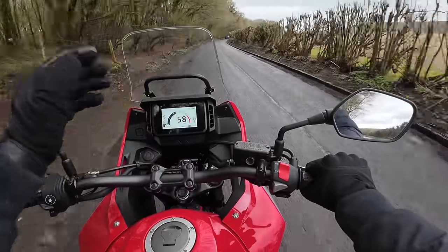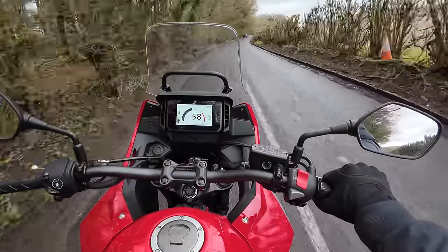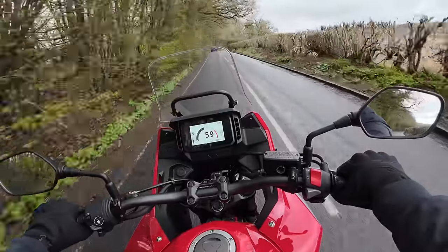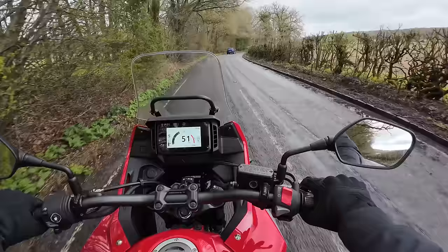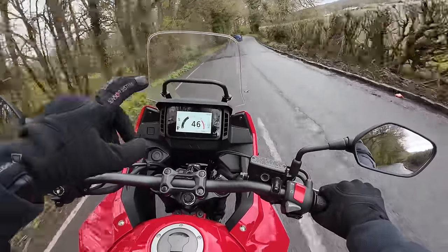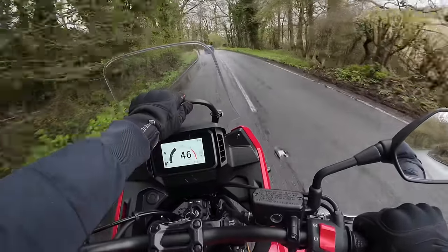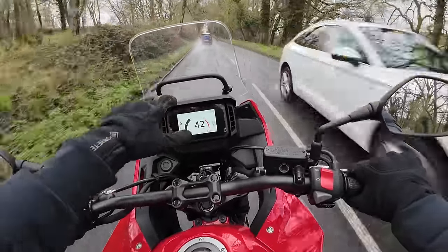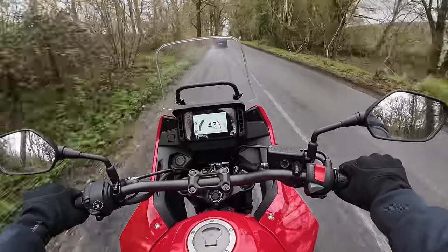I'm finding this screen works really well. The wind is just touching the top of my helmet at the moment, but there's no buffeting - it's nice and clean airflow. Which is just as well, because that screen actually isn't adjustable. I thought you might be able to grab hold of it and move it, but you can't. It's there to fix things like sat-navs or your phone as well, which is a nice little touch.